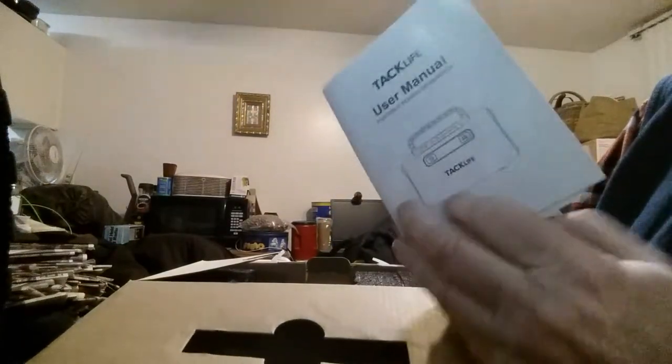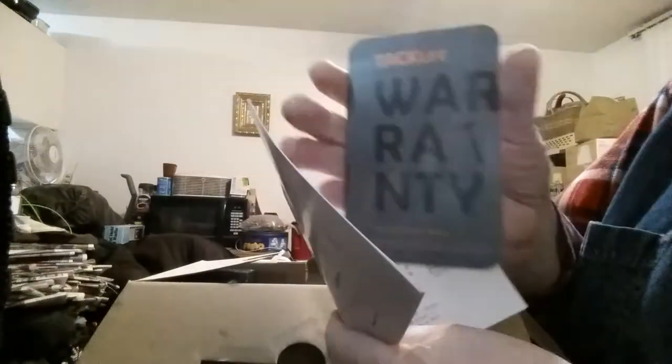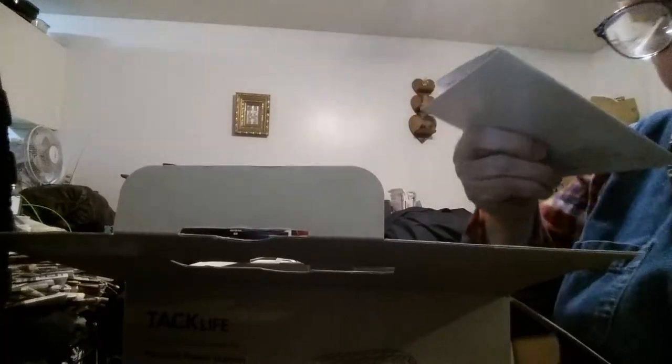What comes in the box: I have the owner's manual and a warranty card. This is smaller than some of the portable power stations that are out there — it's smaller than the smallest Rock Pals or Jackery or some of those others, but you pay a lot more for those.